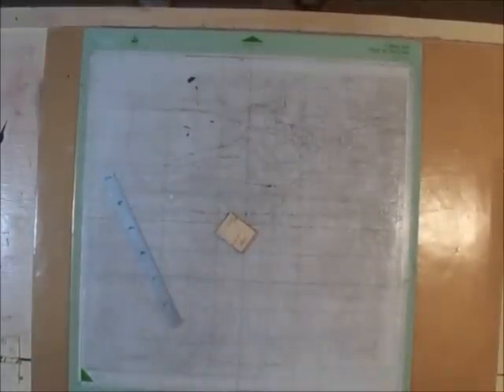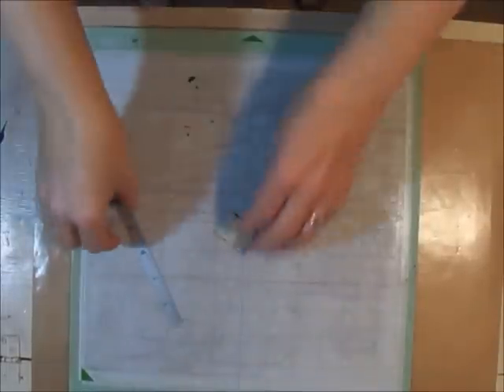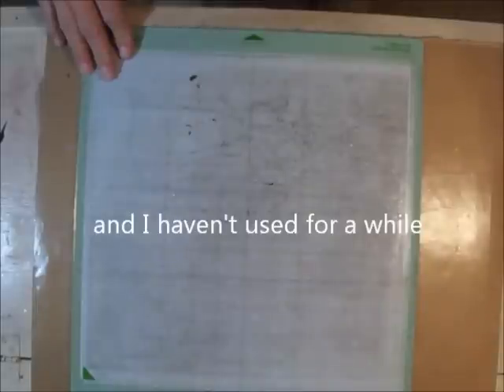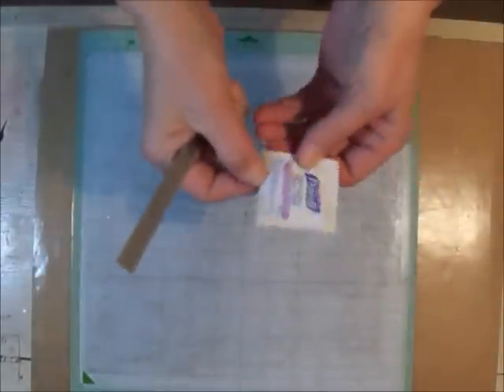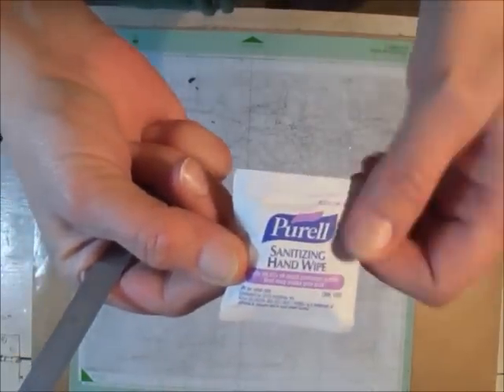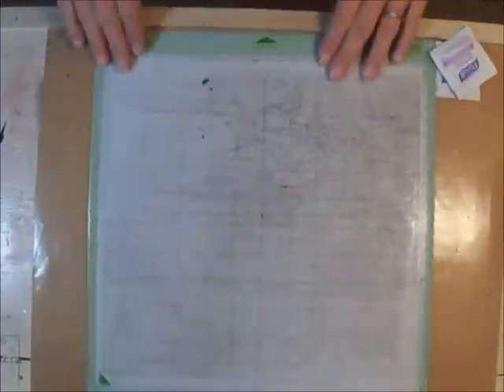Hi crafters, this is Amy. I wanted to start a project on my Cricut and realized all my mats are kind of gunked up, so I pulled out an older mat to clean it up. These happen to be Purell hand sanitizing wipes. I've tried it with just alcohol wipes and I find these work really a lot better.